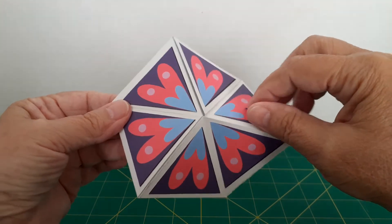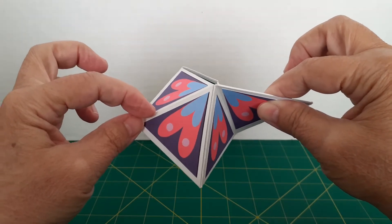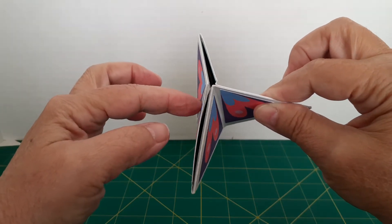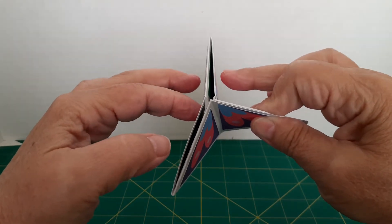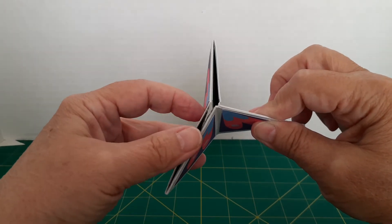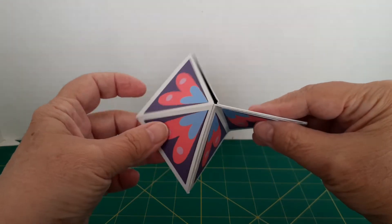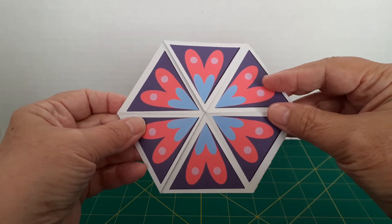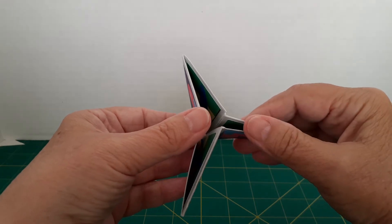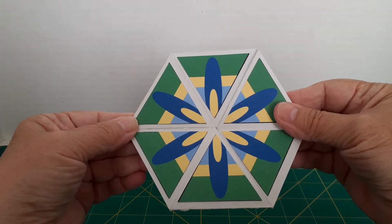If I pinch that and hold it together, I push the line that was the nine o'clock line so that the two triangles on top come together and the two on the bottom come together. If it wants to open up on its own, I know it's a good valid move. So I do that, push that in, let it fall open, and we actually get to another side.